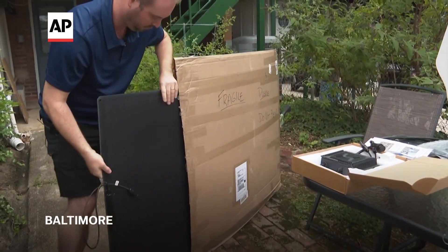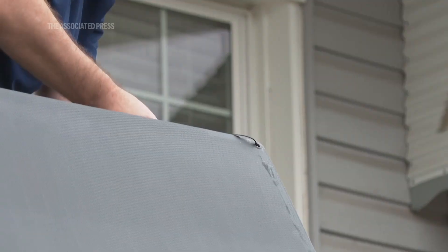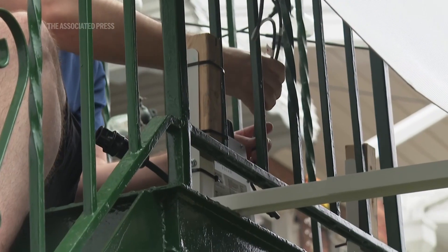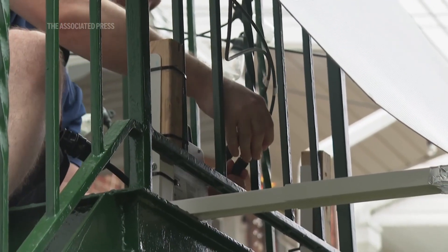I was interested in getting a plug-in solar system because it's very simple. It's not expensive, and I think anyone can install this — it's not complicated. All I had to do was mount the solar panel on the balcony railing using zip ties, and then I plugged it into the microinverter. All in all, it took about 10 or 15 minutes to install.